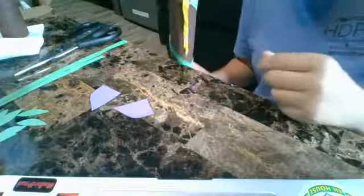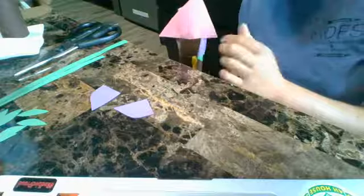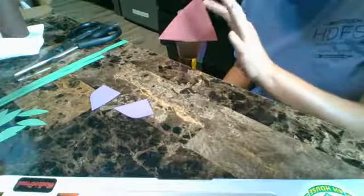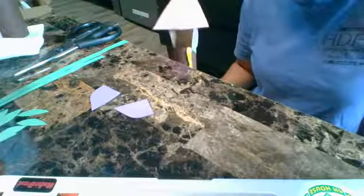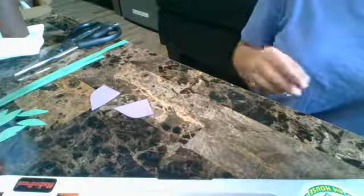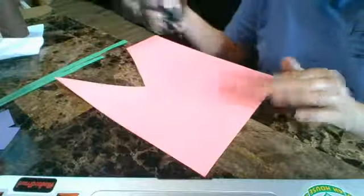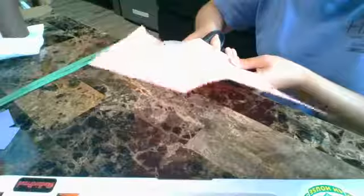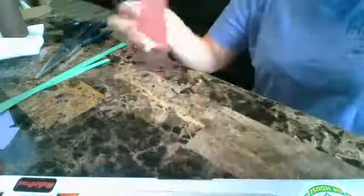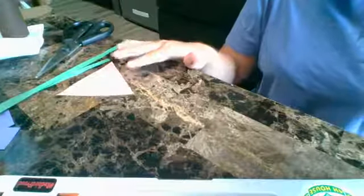The next part of our Rapunzel tower is the simple triangle roof. For this you could make a cone and stick it on top of the paper towel roll, or you could just do what I did and make a simple triangle. I'm going to show you how to make a simple triangle. Here I have my piece of pink paper — I'm going to go up from one side and up from the other side to make a triangle. It kind of looks like a pizza slice! So now we have all the different paper pieces for our paper towel holder.